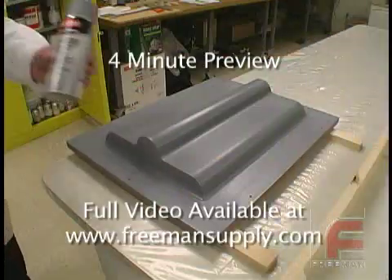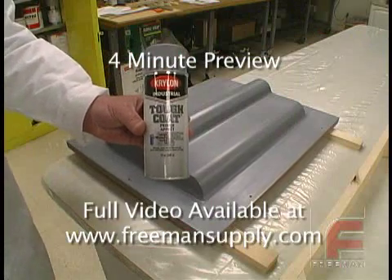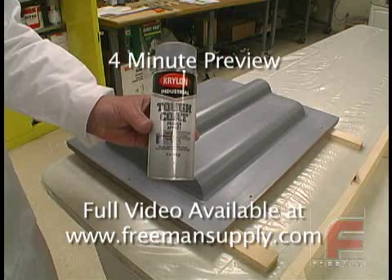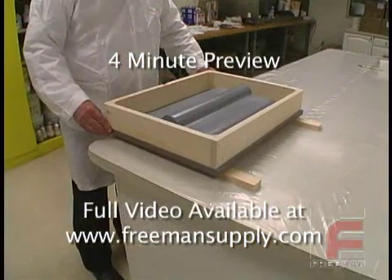First, we applied and sanded several coats of sandable gray primer until we achieved the desired surface finish. We also constructed a support frame made of pine wood.